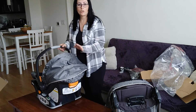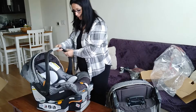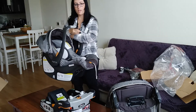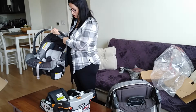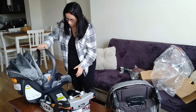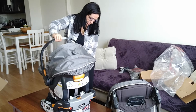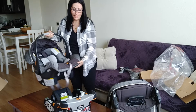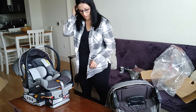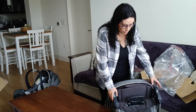Later on I'm going to make a video showing how to install this car seat in the car. The car seat is not so heavy — you can have your baby in it, hold it, and it's very nice. You can leave your baby here to sleep. Just put it in the right position and it clicks into place.